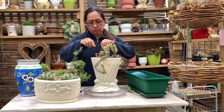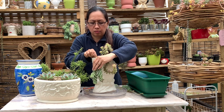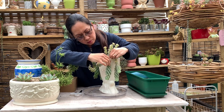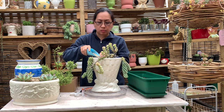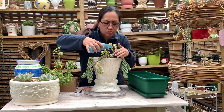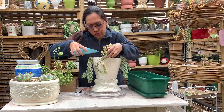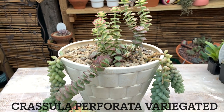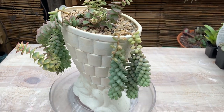I also noticed that Crassula perforata variegata can be affected by aphids, mealybugs, and fungal diseases. But overall it's a beautiful succulent plant that can be used as a filler or trailer in an arrangement.